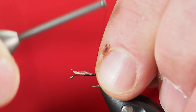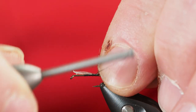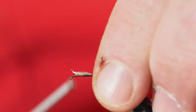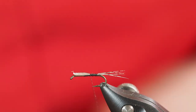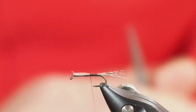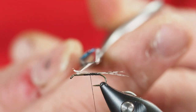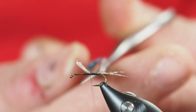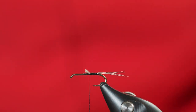I'm just going to take wraps back to where the abdomen is going to start, securing those fibers on the very top of the hook shank. From there I'm going to start working my way forward. I'll grab my scissors and cut the excess fibers off right where I've marked where the thorax will start and the abdomen will end, and just tidy those up a little.